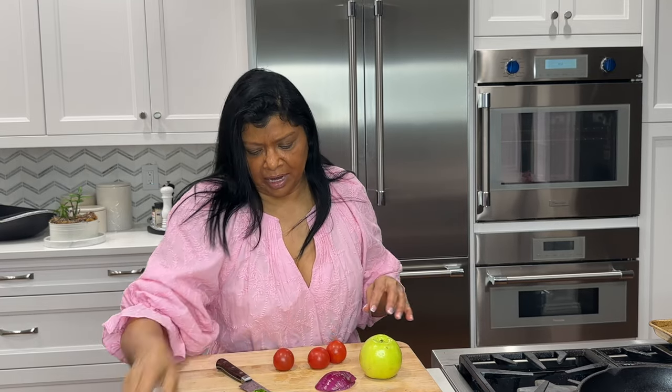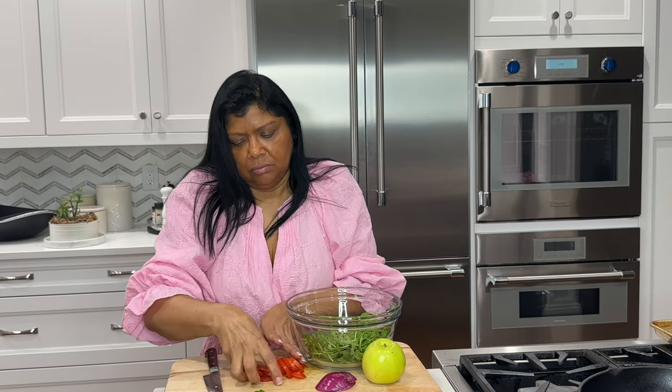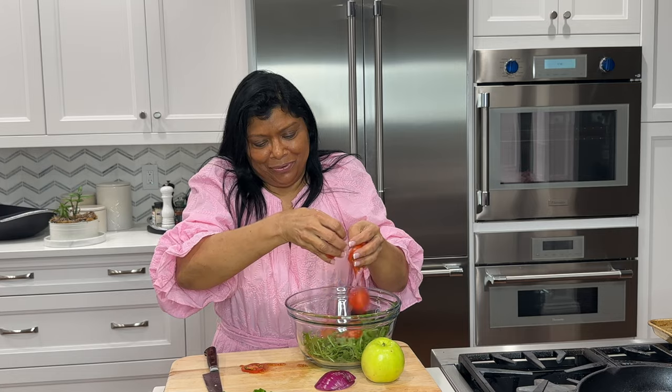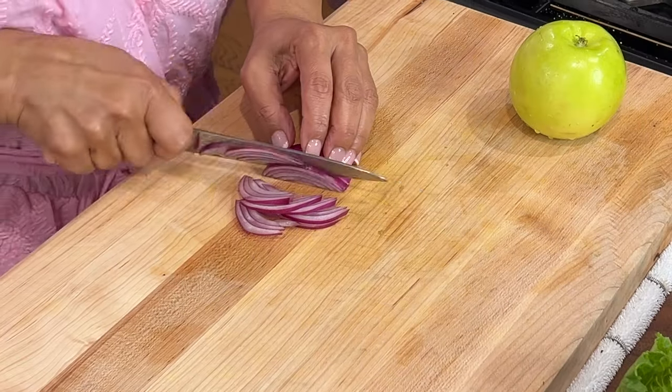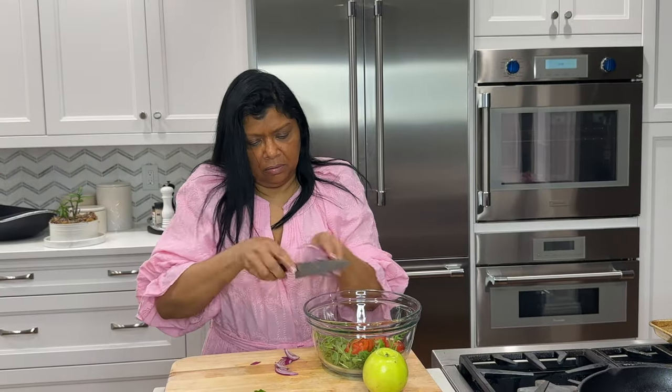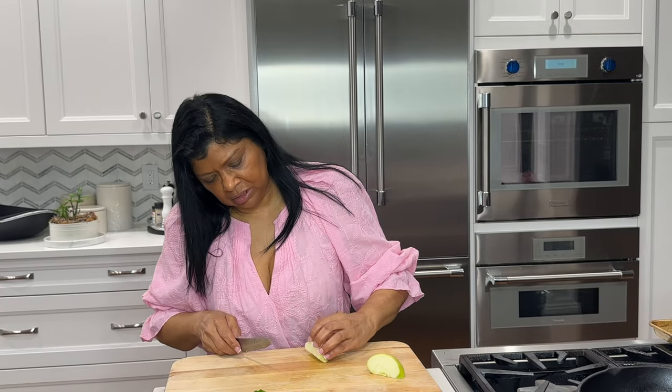To serve the burgers, I'm using romaine lettuce — organic — and then some tomatoes. You can be as creative as you wish with the salad. I have some arugula here. I'm going to add the tomatoes into the arugula, a small piece of red onion — you can certainly leave it out if you don't like it. I'm going to use maybe a quarter of this apple — you could leave the skin on or not — I'm going to peel it. This is a Granny Smith apple; I'm going to slice it very thin.